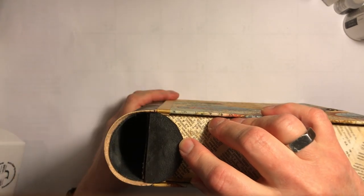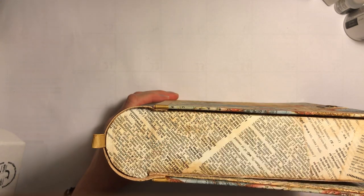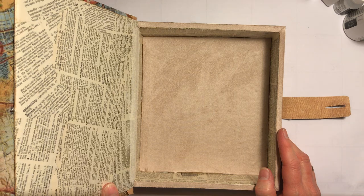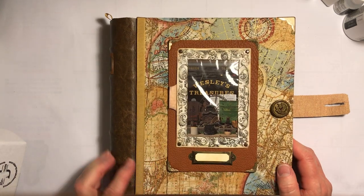I did that with the paper towel tube. So that's my share — hope you enjoyed it!